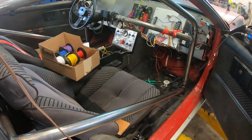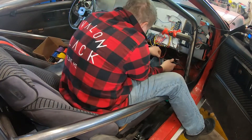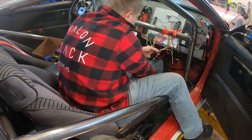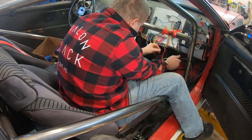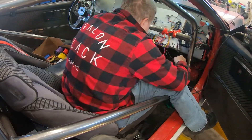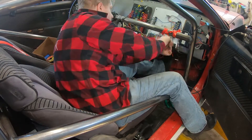Now that we have the wires hooked up for the power and for the ground, we're going to go through and get the relay wired in as well. We're going to take and run that in line with our ignition switch so it will interrupt it and not let us start the car while it's in gear.